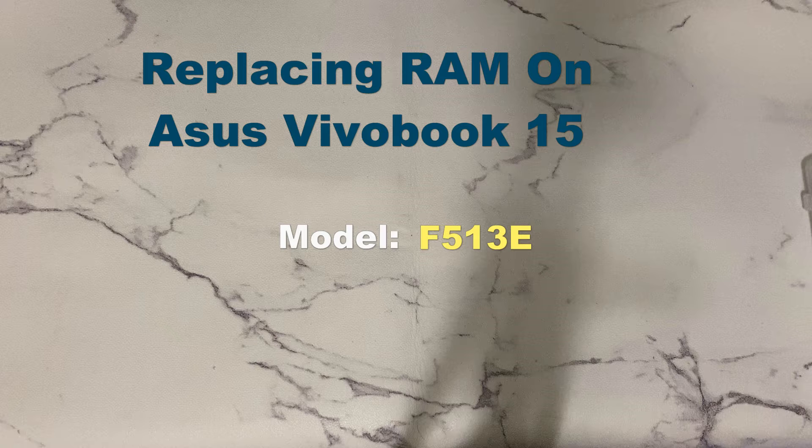So you are planning to upgrade your RAM on VivoBook 15 and you are not sure where to start, then you have clicked the right video. Hello guys, welcome to my channel. Today I will be showing you how to upgrade or replace the memory module on this laptop.